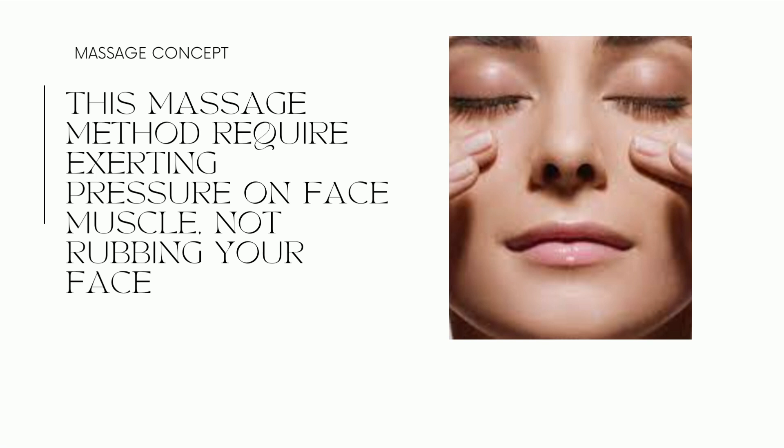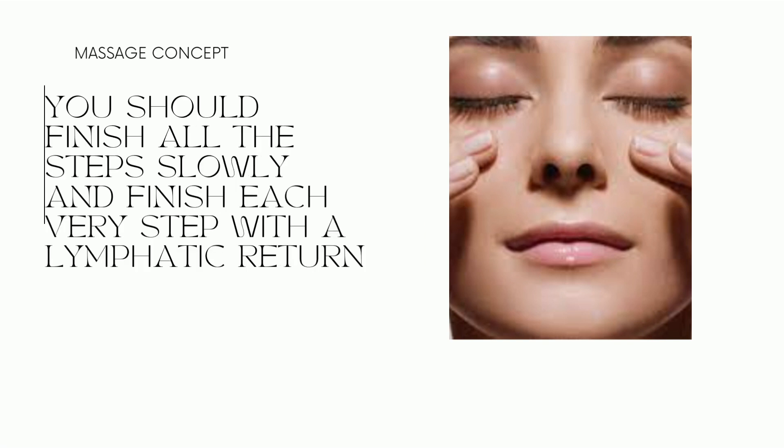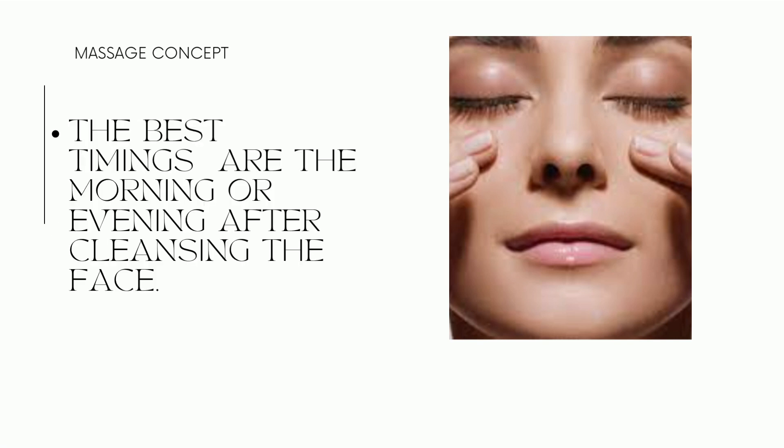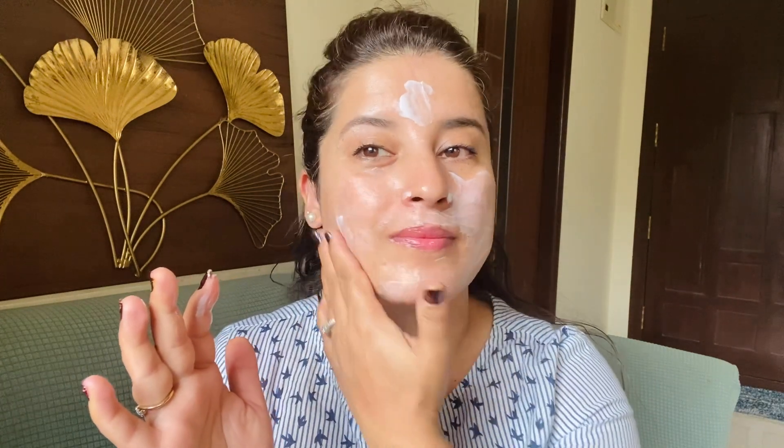In this massage method you have to exert pressure — not rub the face — and don't exert too much pressure, but make sure there's a little bit to feel slight sensation. Always start slow and complete the process slowly. The best time to do this is morning or evening after washing your face. You have to apply a lot of face cream — I'm using Cetaphil — because insufficient facial cream can cause facial redness, and I just love Cetaphil moisturizer.